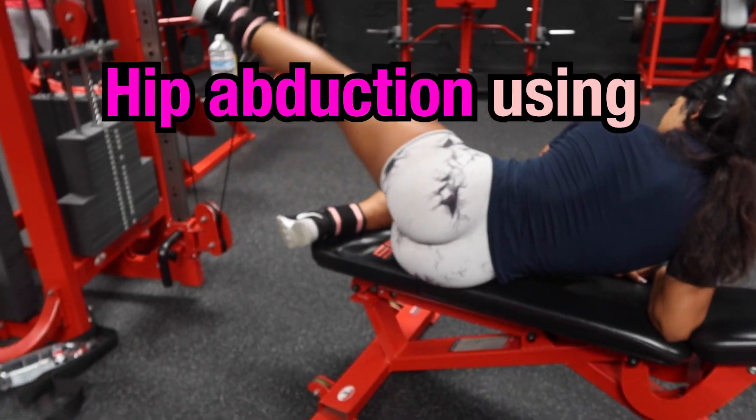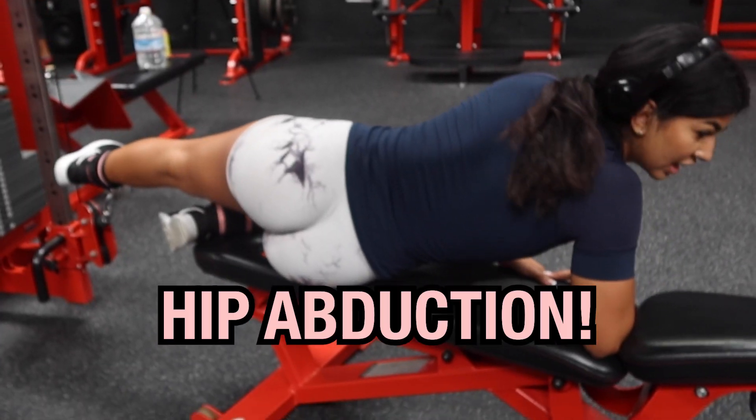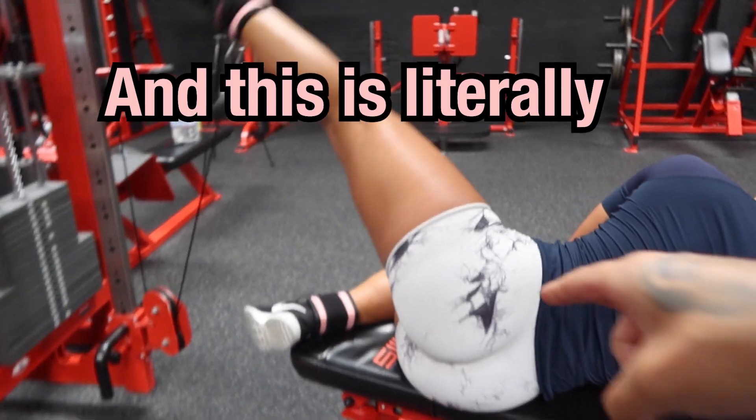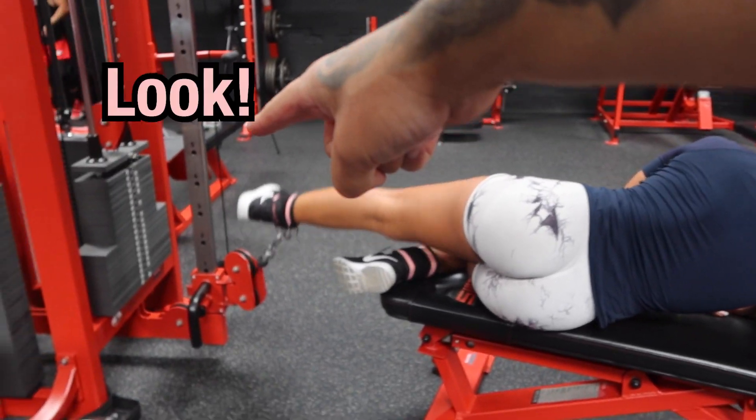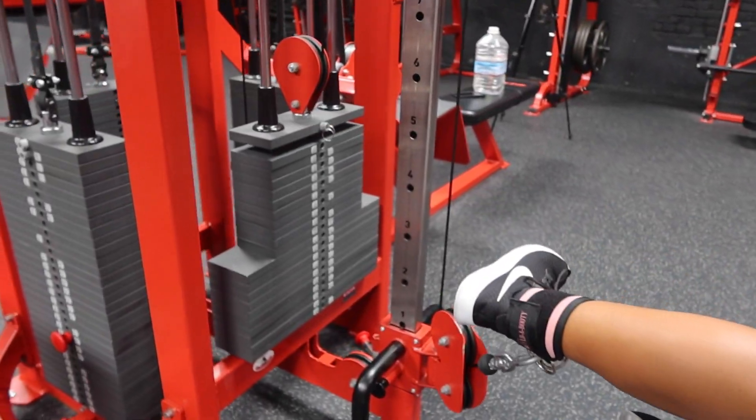This one is like my little secret weapon that not a lot of people know about — hip abduction using the cable machine. This is literally just for the side of the glutes. You don't even need a lot of weight. She's struggling though!